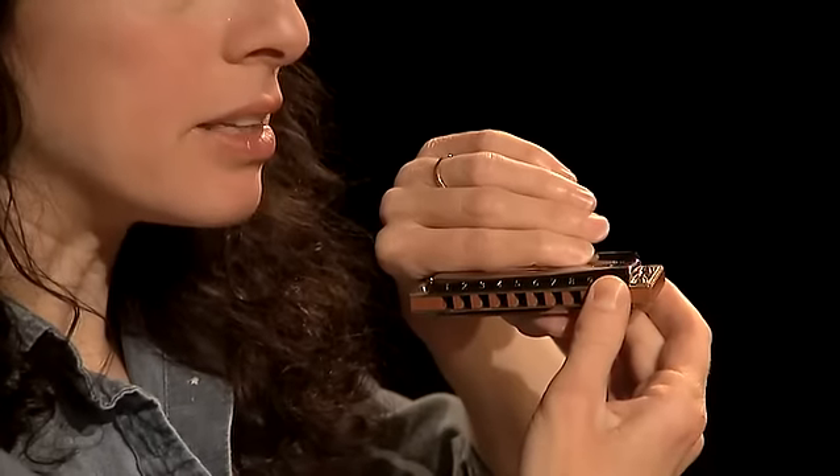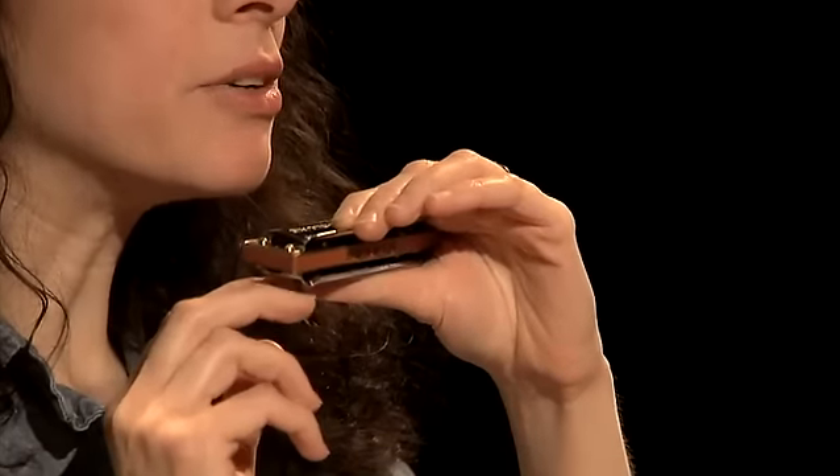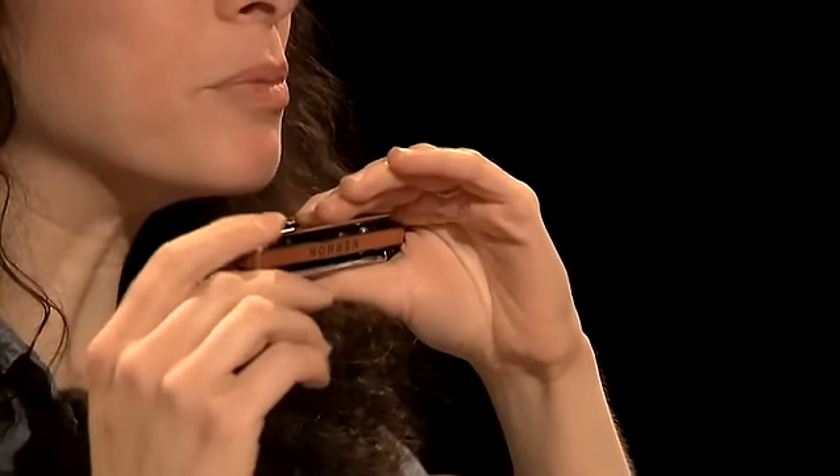Then you're going to keep your fingers together and raise them up at a 45 degree angle to the comb, to the cover plate of the harmonica, creating a lean-to. Now you're going to curve your knuckles and make it more of an arched roof, and this will help you to carry the sound up and out of the harmonica.